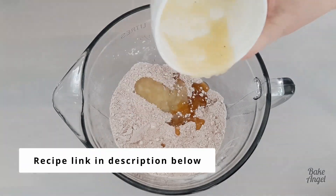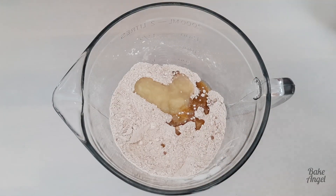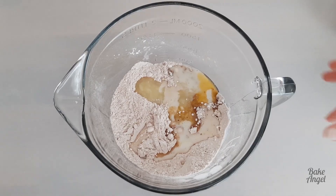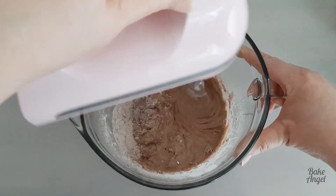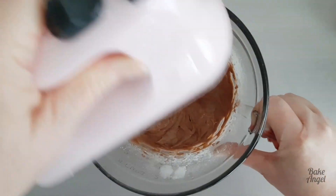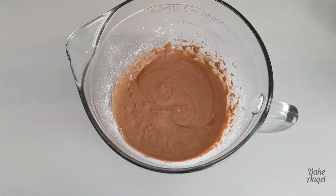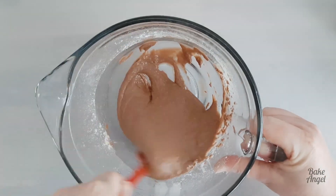To that we're then adding 15 grams of melted plant-based butter, 50 grams of applesauce, and 90 ml of plant-based milk. Then with the hand mixer you're just going to combine all of that together, making sure everything is nicely incorporated with no lumps. It comes together so fast — this is just sped up a little bit for you, but you can see how fast this comes together.